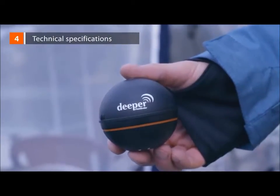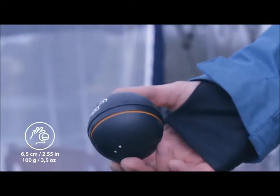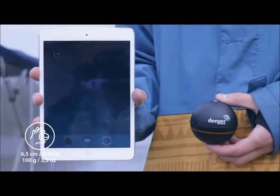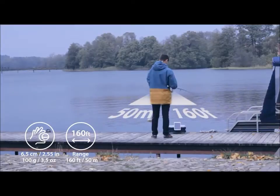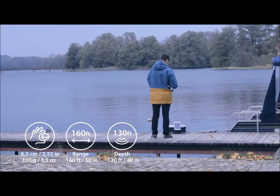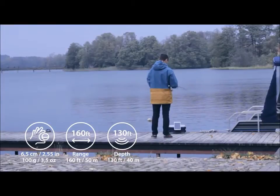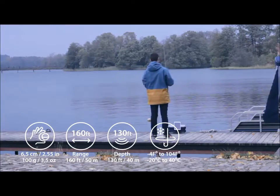Technical specifications. Deeper is 2.5 inches in diameter and weighs 3.5 ounces. A Bluetooth connection sends a sonar reading to the phone or tablet from up to 150 feet away, so a cellular connection or internet data is not required. Depth range is from 3 feet to 130 feet, working in both salt water and fresh water.